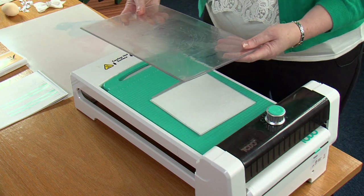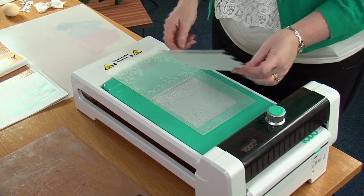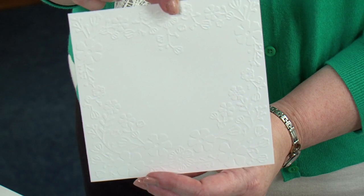We can then remove both of our plates, the C and B, and when we open up our folder we've got a beautifully embossed piece of card.